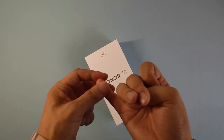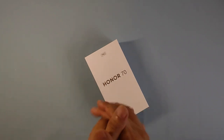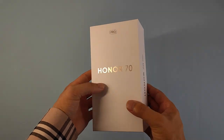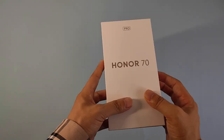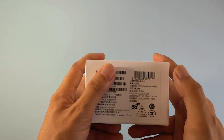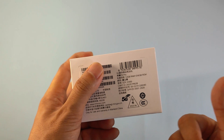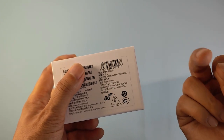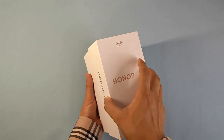First let's talk about the box. This time they use a simple design box like most models — it's a pure black box with the model name and brand name. It's the 70 Pro model. Today we have the ink green edition. This time they provide three colors: the shining black, the ink green, and the light crystal color.